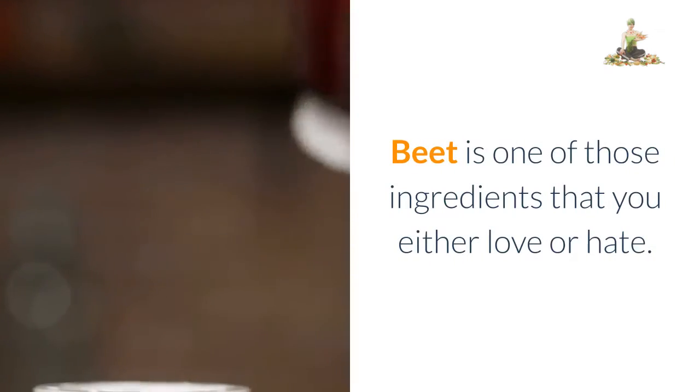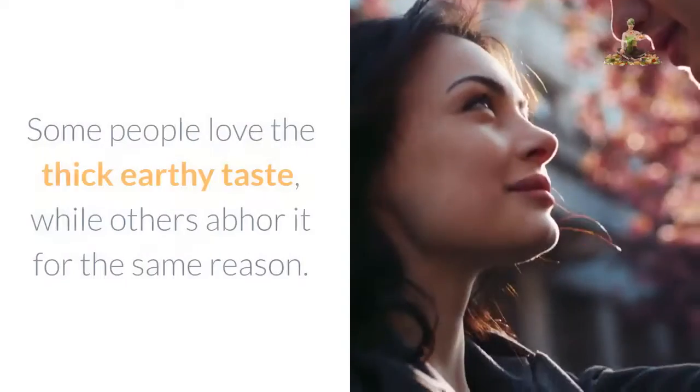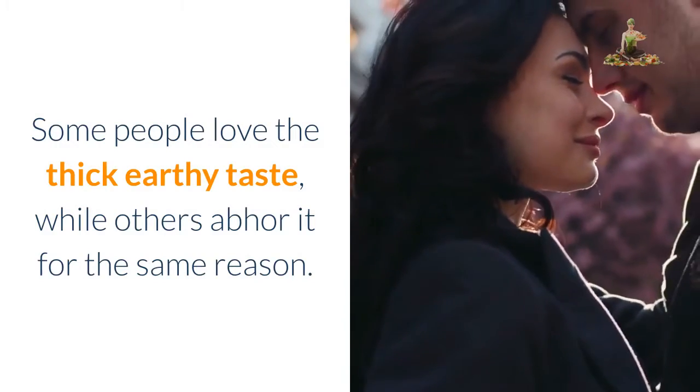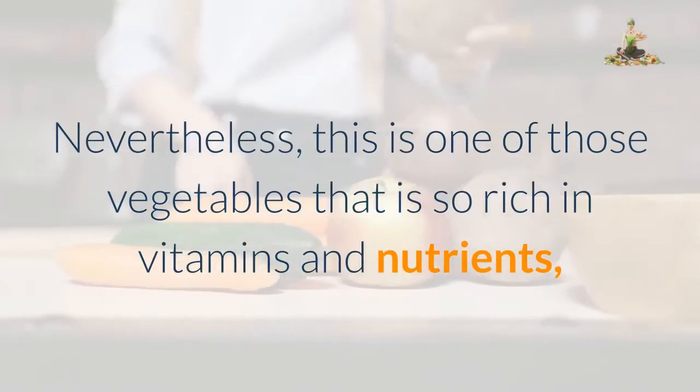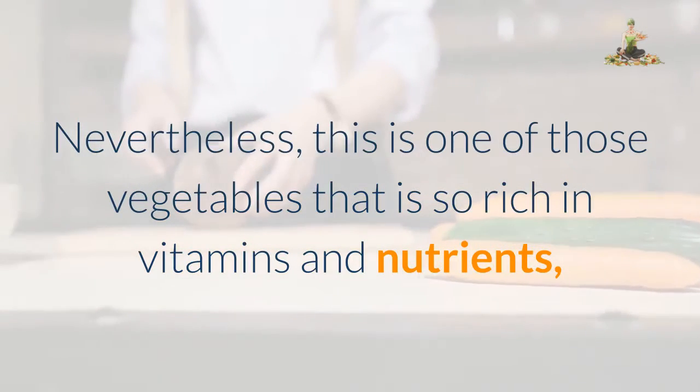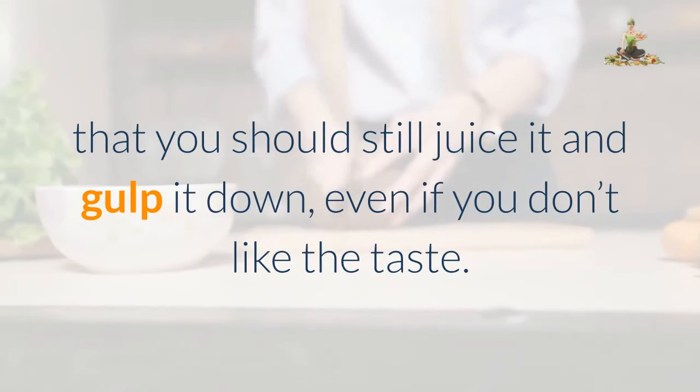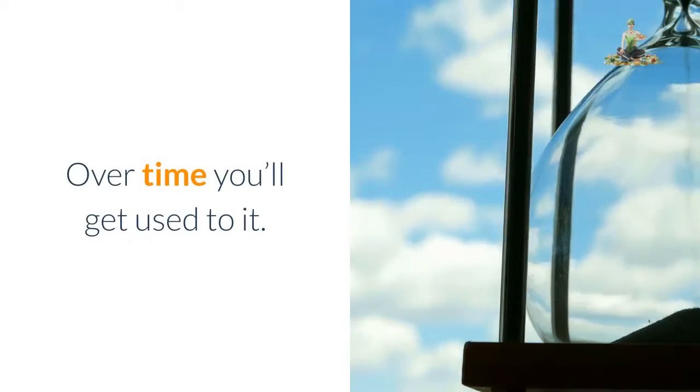Beet is one of those ingredients that you either love or hate. Some people love the thick earthy taste, while others abhor it for the same reason. Nevertheless, this is one of those vegetables that is so rich in vitamins and nutrients, that you should still juice it and gulp it down, even if you don't like the taste. Over time you'll get used to it.